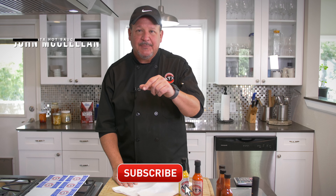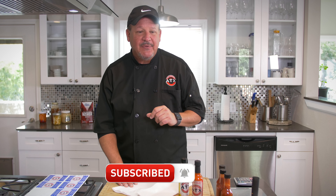Everybody, John McClellan at atxhotsauce.com — love our videos, subscribe below, you'll see a lot more of them. Back today with some quick tips for fermentation, little short videos that we're doing. If you like this one, check out some of our other short videos and quick how-to things.